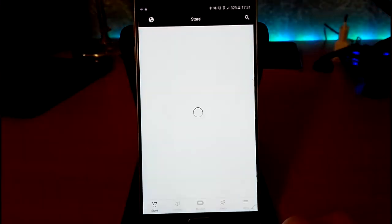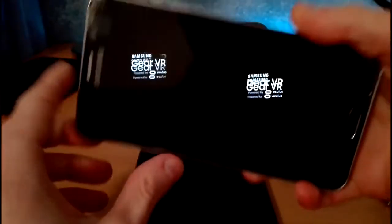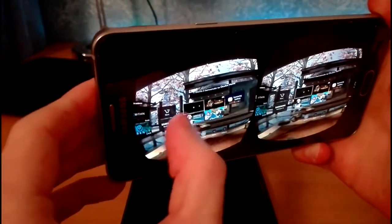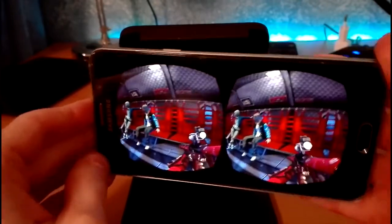Now click here and go to the Oculus app. Try to open any app — as you can see, the Gear VR is working. I'm going to show you something — as you can see, this is working.